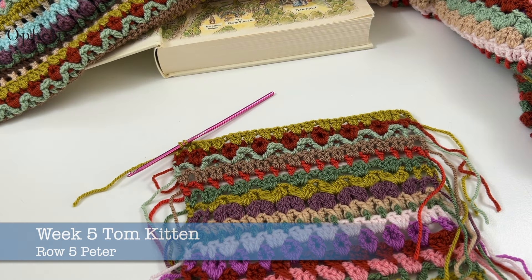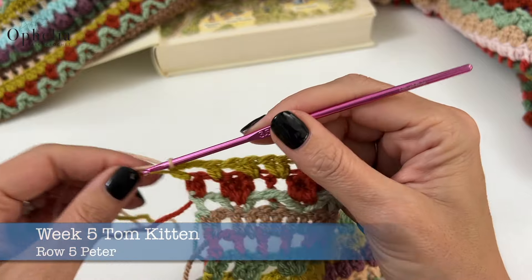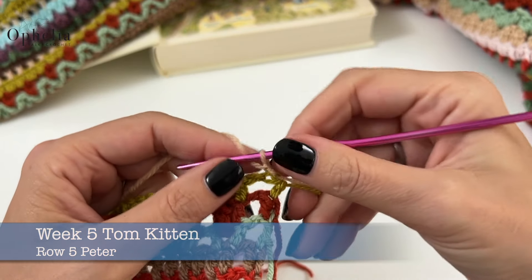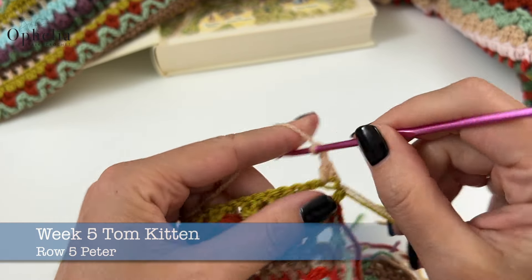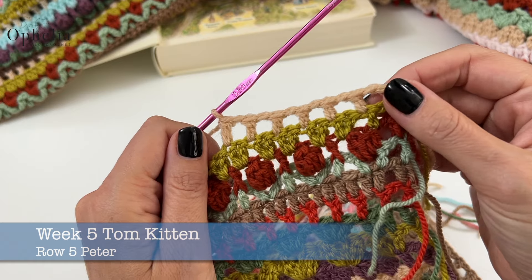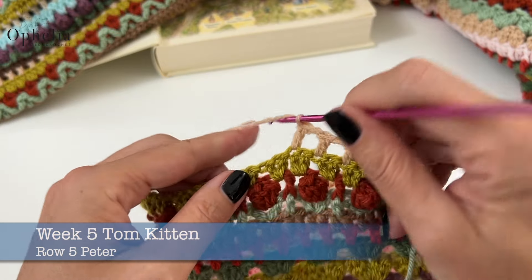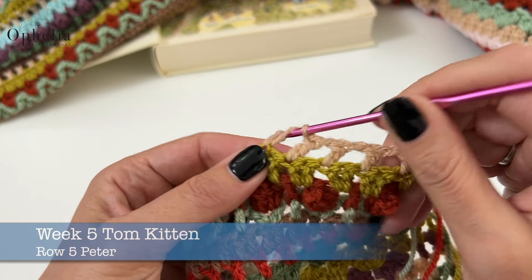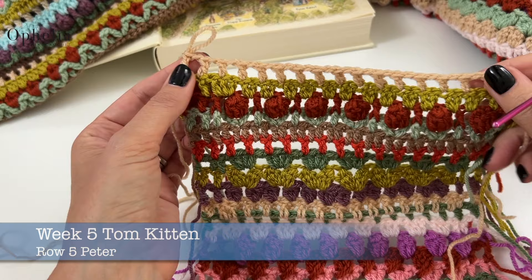All that remains is Peter, of course — our friend throughout this blanket. I hope you have enjoyed doing the box rows. We are doing a Peter row, a row of boxes all along the row. In this row you will be creating 97 boxes. I will be doing 16 of them. And there we go — I have finished my last row of Peter.